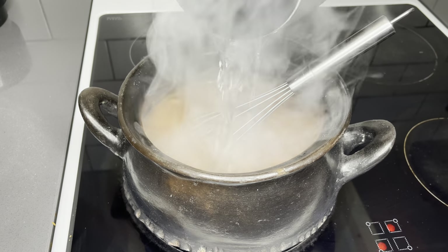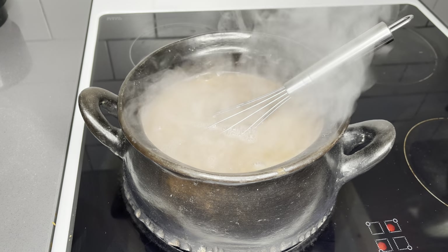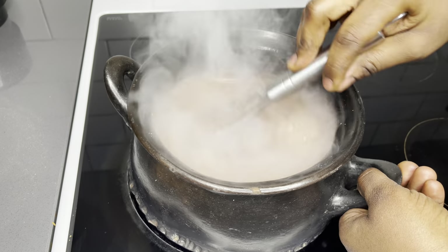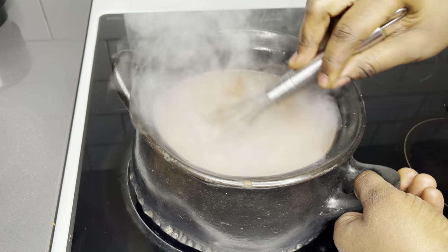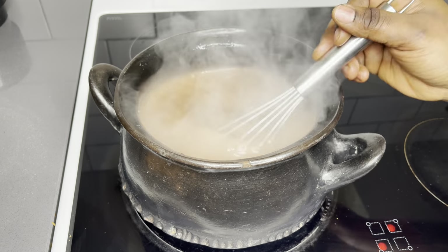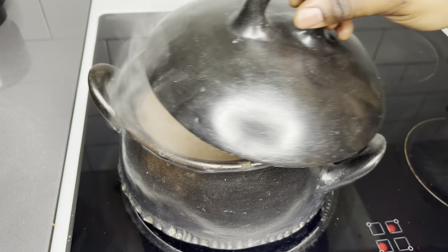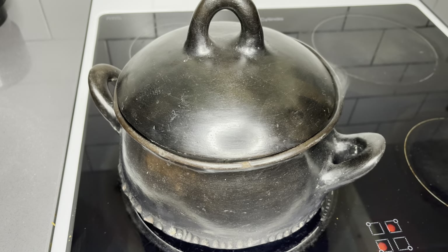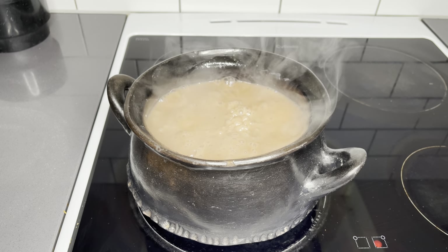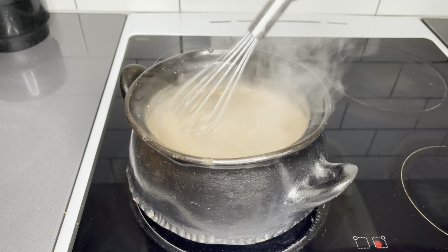As you're stirring it gets thicker and thicker. Please make sure you do not add cold water when it gets to this point — all you need is some hot water, which is going to help this porridge cook very well. At this point it all boils down to how thick you like it. However you like it, go ahead and add the amount of water to help you achieve just that. All you have to do right now is cover it for the next five to ten minutes and allow the heat to do its work.